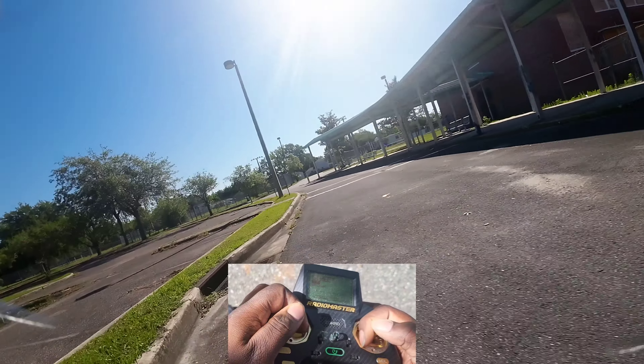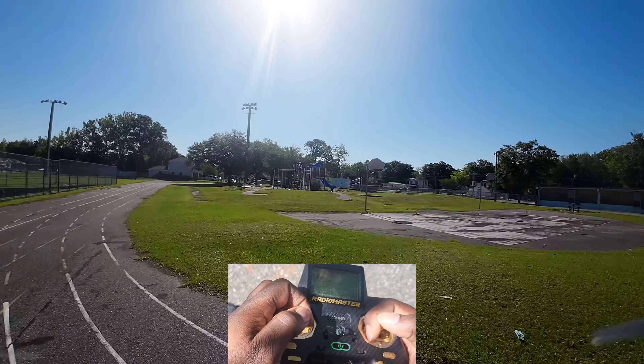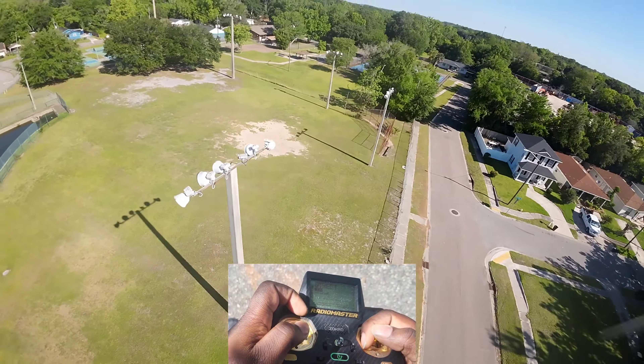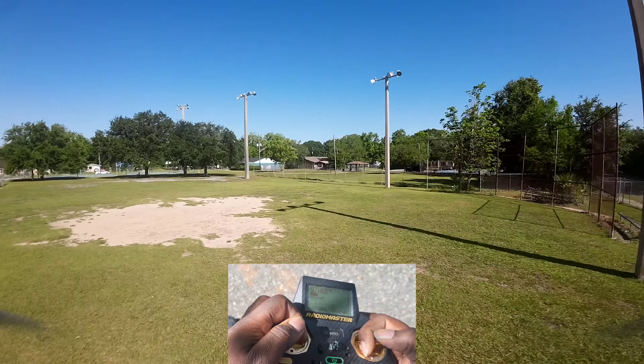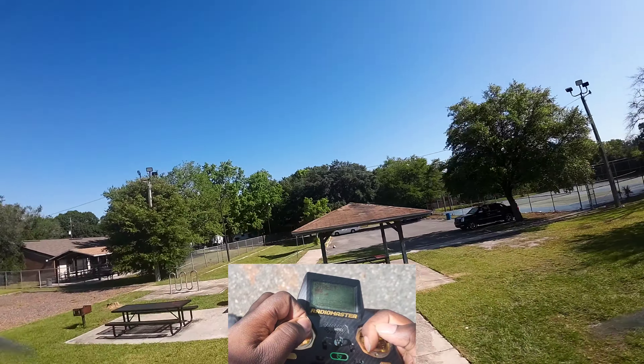Going down too fast — I don't know what's going on with this pack. Oh, that was a good one! I've been working on those in the sim.